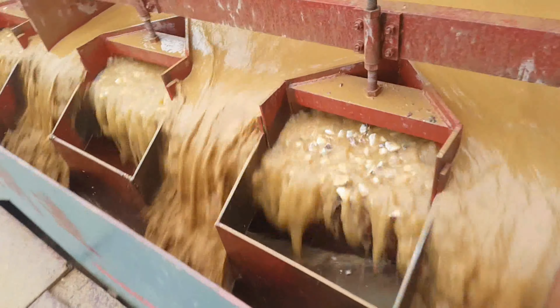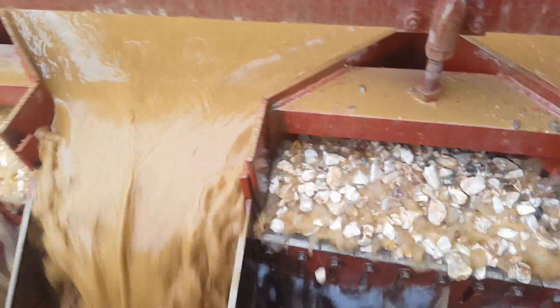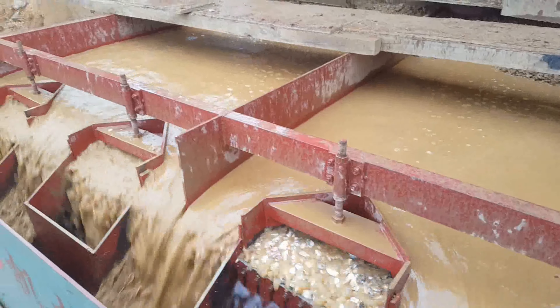The third step is separation, done by a jigging machine. It uses water flow and density differences to separate barite from gangue. The denser barite sinks to the bottom, while the lighter gangue is washed away.